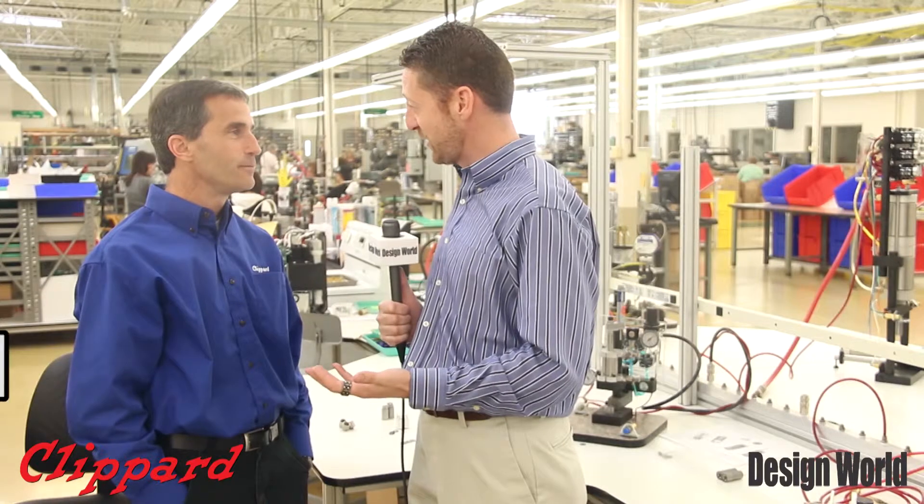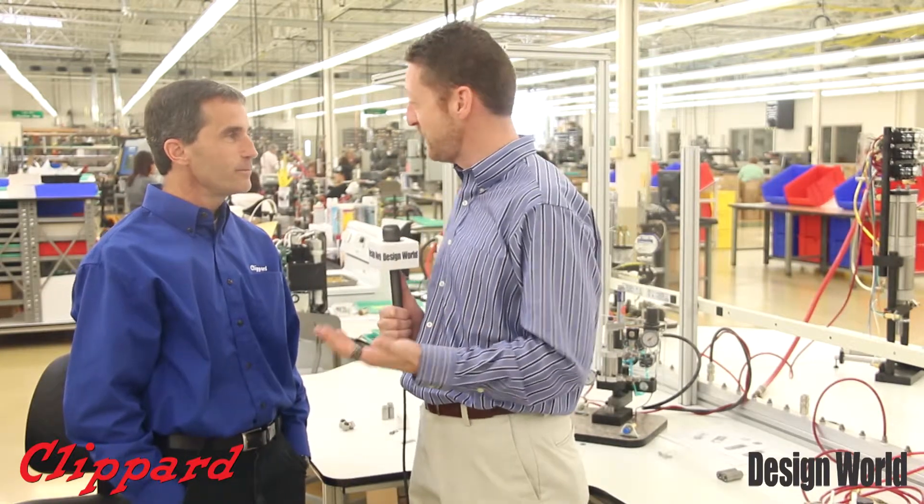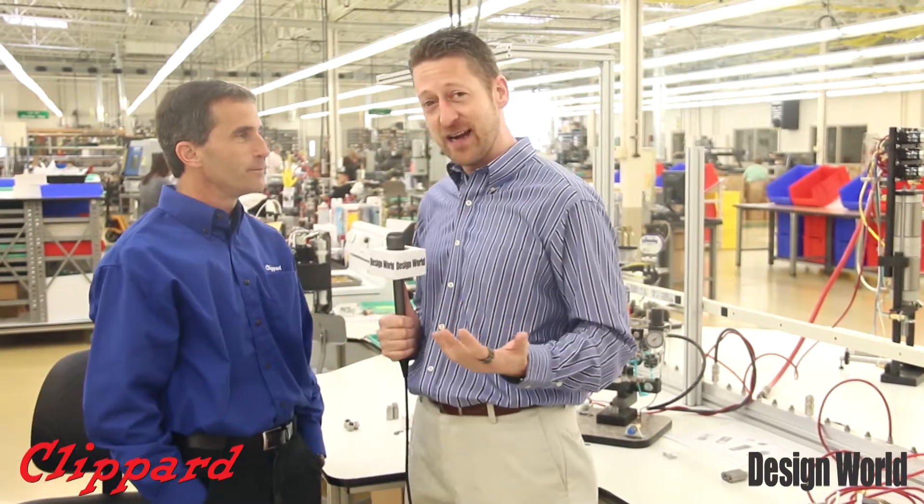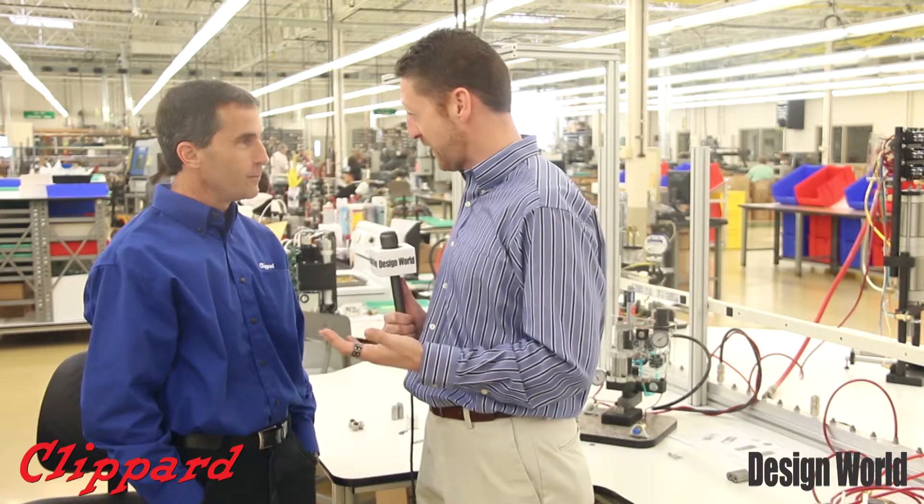And Dave, some pretty exciting news here. Clippard has had the EV valve series for a long time, since about 1973. Correct. And a nice addition to that line is coming — the DV valve series.